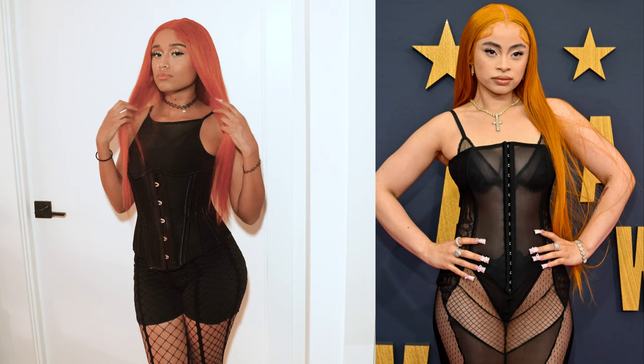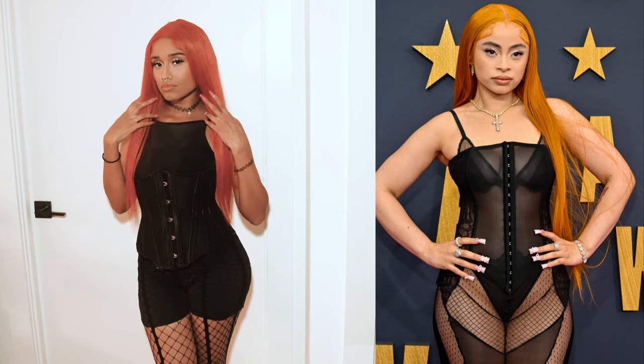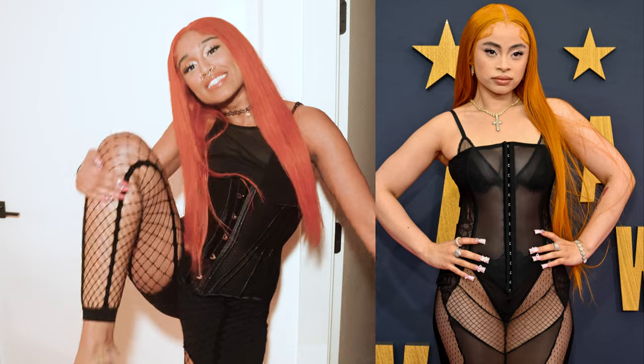For the outfit, I just did my best to build the fit that she was wearing out of pieces I had and other pieces I found online, and that's how to be a spice.